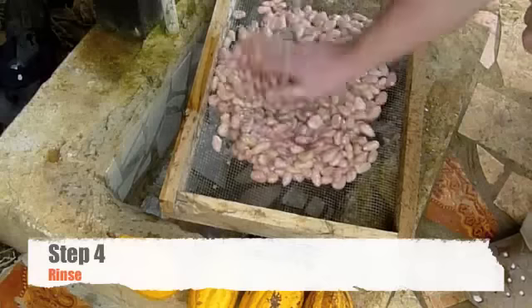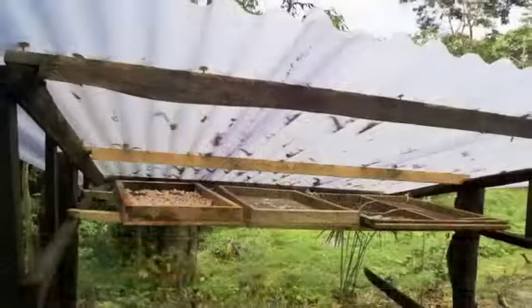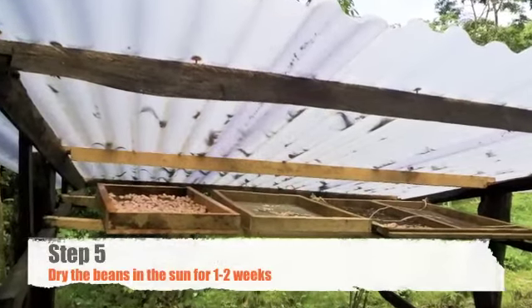After your beans are completely rinsed, put them somewhere dry, preferably in the hot sun, for one to two weeks.